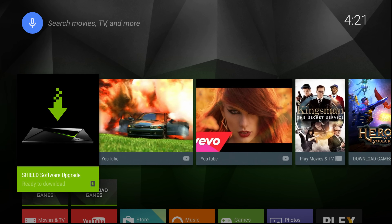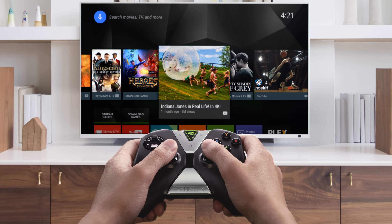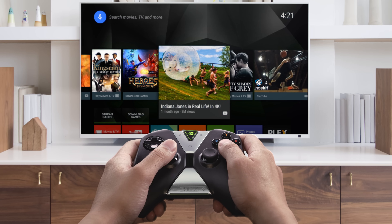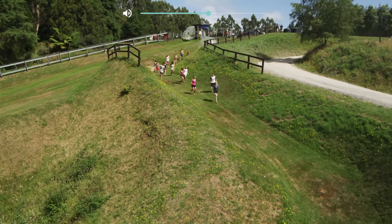Android TV is organized into a series of rows. The first row will contain suggested content based on your viewing or playing habits. Just select any of the tiles to watch. You can also adjust the system volume directly from your controller.